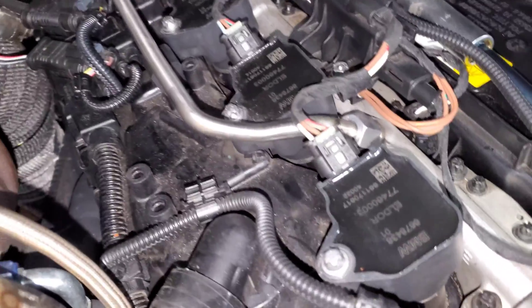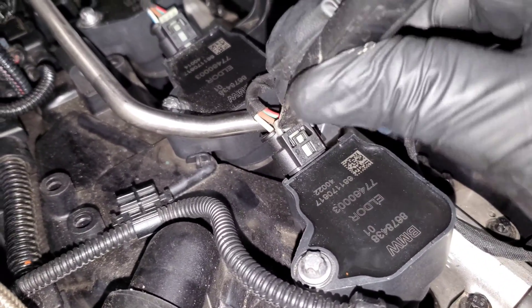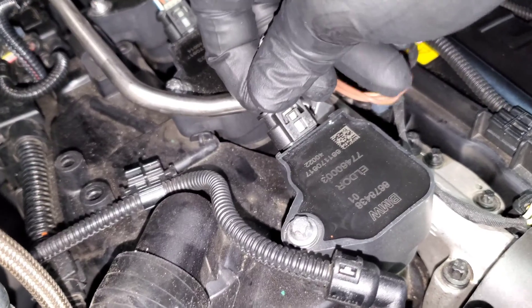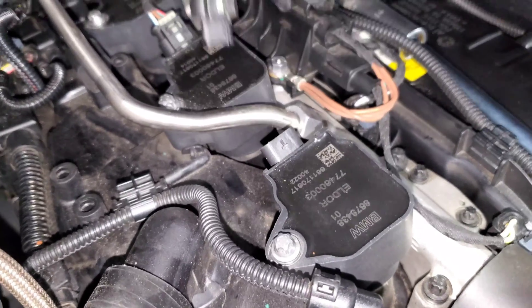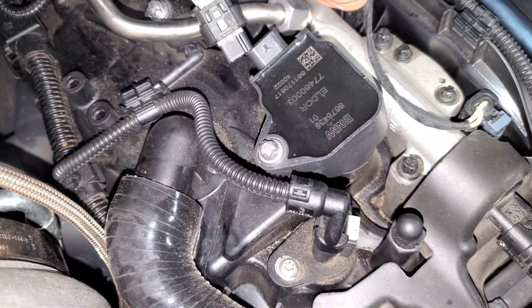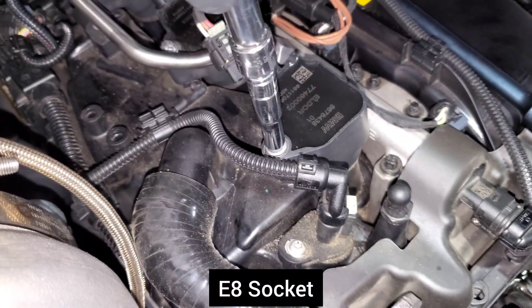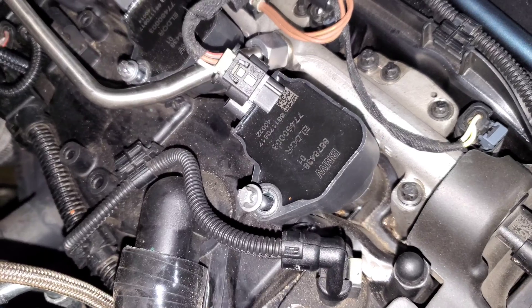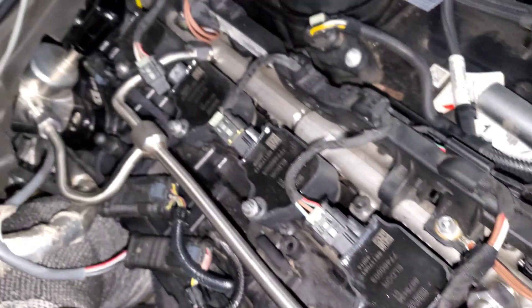For the coil packs, first you want to pop up the clip on your connector — it's the same for pretty much any sensor on our cars — then push it in and pull it out. Next, we're going to loosen the e-torx bolt. It doesn't come all the way out; it stays on the coil pack, but we're just going to back it all the way off.